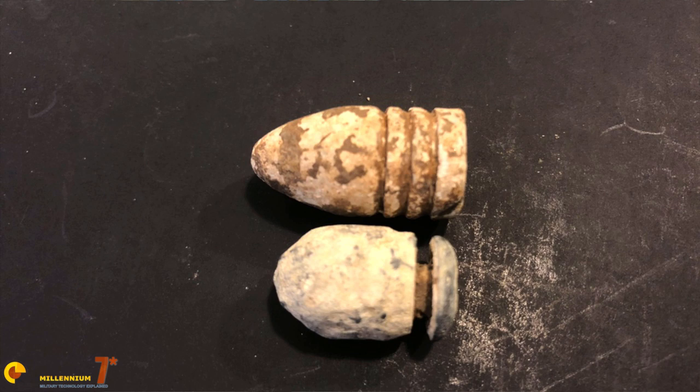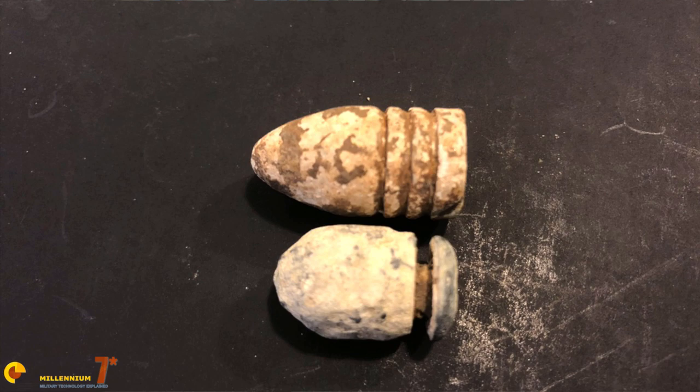Today, these bullets can be found in significant numbers almost anywhere Union soldiers marched or camped, a reminder of the failed design that grew to be universally hated by the men they were issued to.